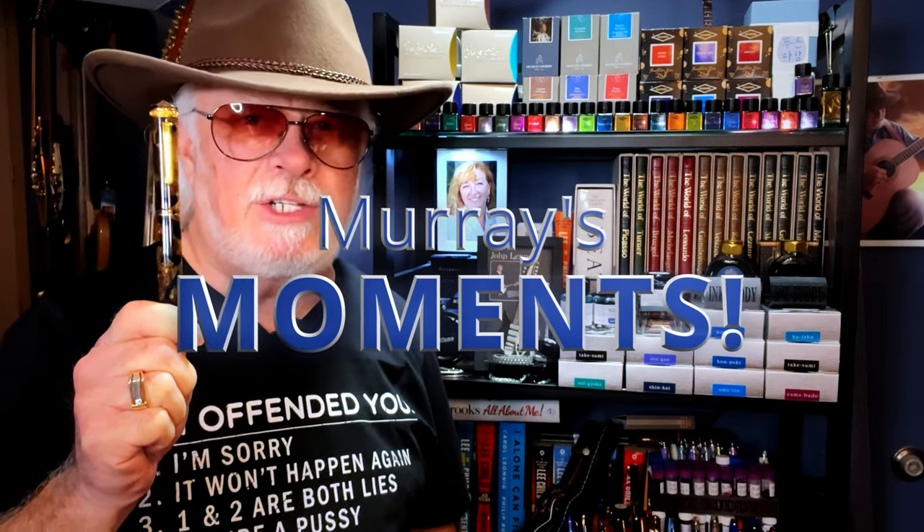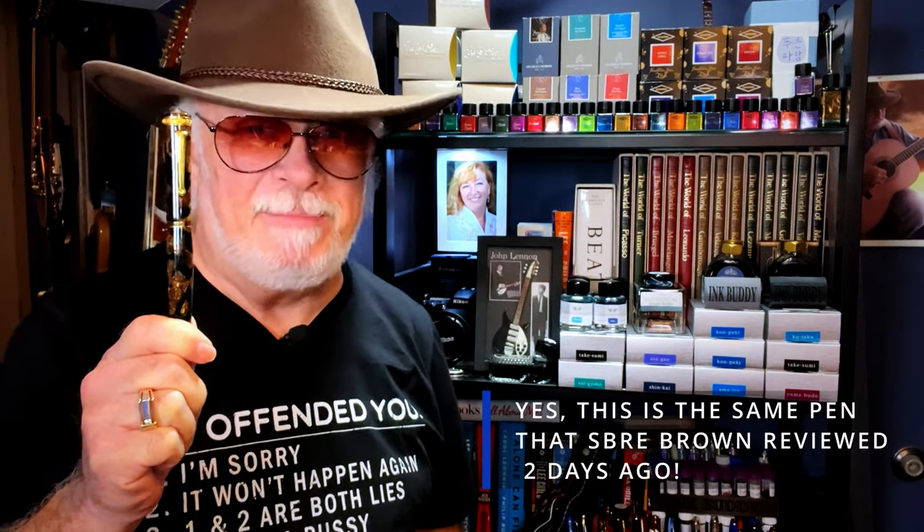Hello there, welcome to Inquiring Minds. My name is Doug and I'm back with today's fountain pen review. This limited edition Delta 39 Plus 1 celluloid — I might have to rename this mini series of reviews 'Murray's Moments' because this is another exquisite fountain pen on loan for review by pen friend Murray. Thanks, Murray!